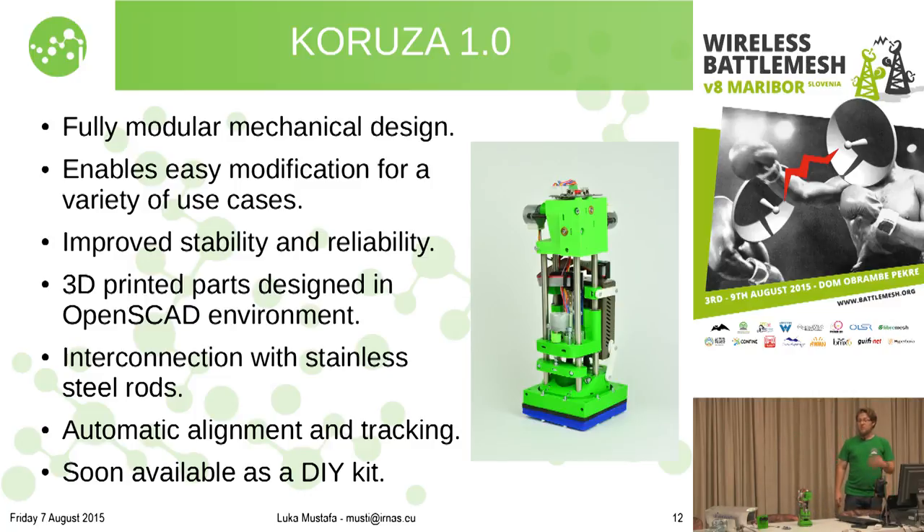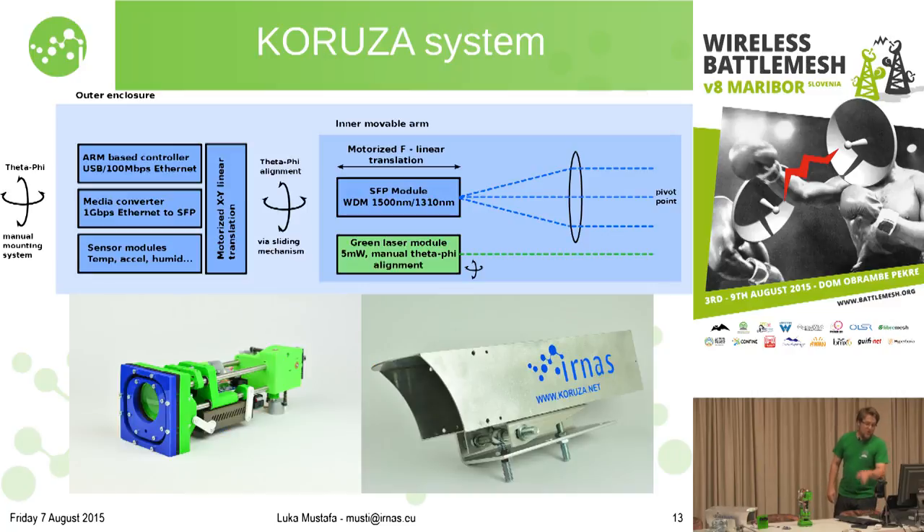This modularity enables pretty much everyone to build it and promotes research — easy to tinker from a hack lab to a proper university research lab. Looking at how the system operates: a single plano-convex lens at the front and an SFP module work together — light goes out of the SFP module through the lens and we get a collimated beam that does not change diameter with increasing distance. Since the SFP modules used are bidirectional, communication goes either way through the same optical path but at different wavelengths, requiring a complementary pair of SFP modules. This is standard single-mode fiber practice for a bidirectional link.